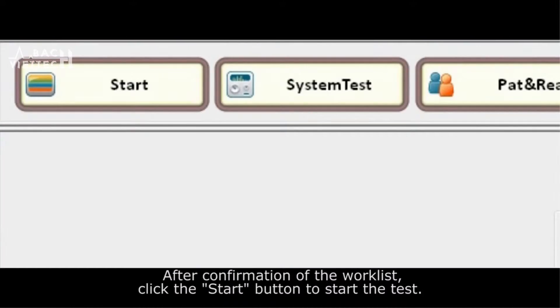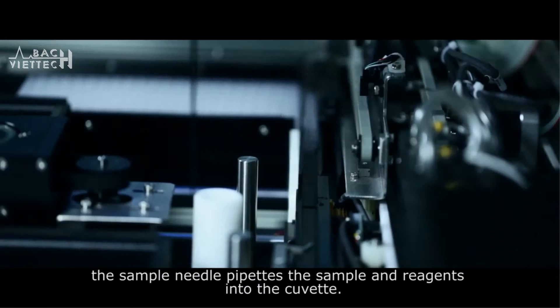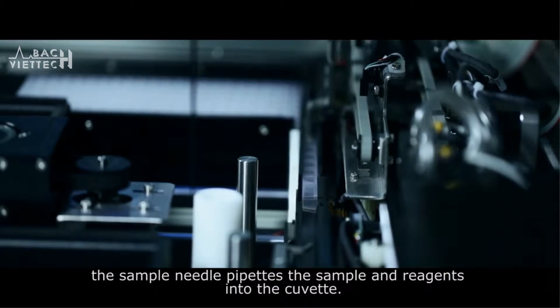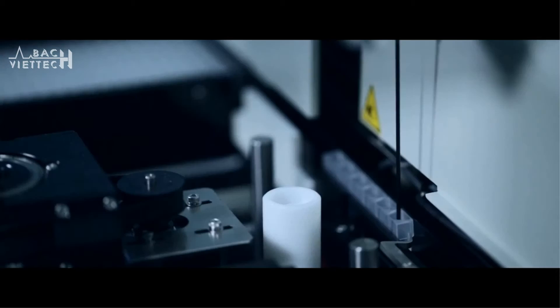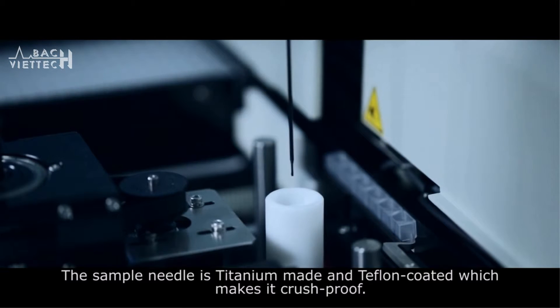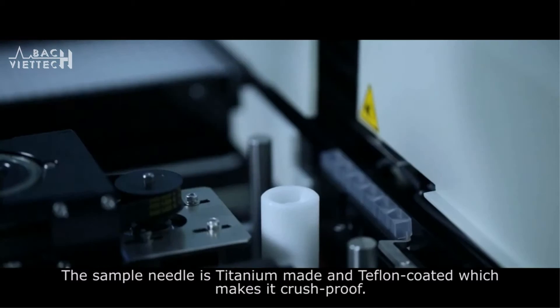After confirmation of the work list, click the Start button to begin the test. As the test commences, the sample needle pipettes the sample and reagents into the cuvette. The sample needle is titanium-made and teflon-coated, which makes it crush-proof.